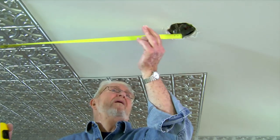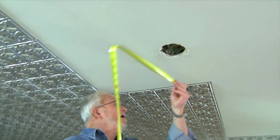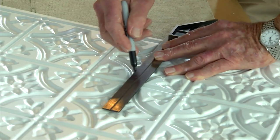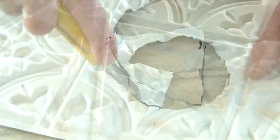To locate the position for the electrical box cutout, I measure from the edge of the nearest full tiles to the center of the box, mark the intersection of those dimensions, draw a circle using a compass, and cut out the opening.